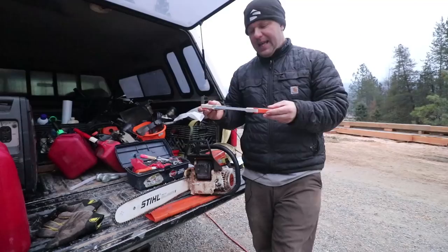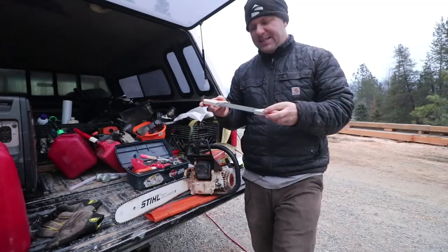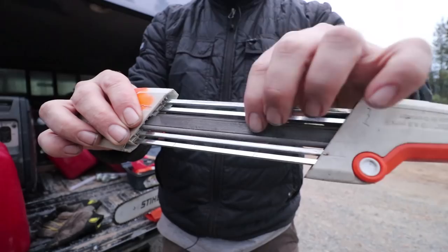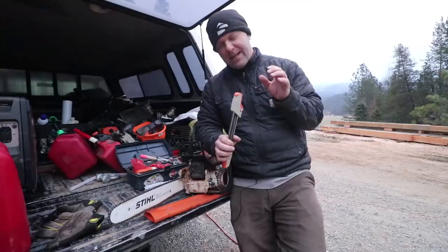We purchased the Stihl easy sharpener. It has a guide on the front and the back that allows it to use the teeth as guides, and it also has a raker file built into it that automatically sets the depth of your rakers. I had everybody using this sharpener and yet the saw progressively cut worse and worse. Everybody was sharpening constantly.